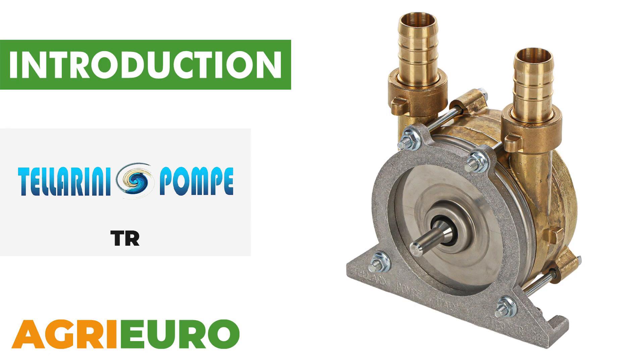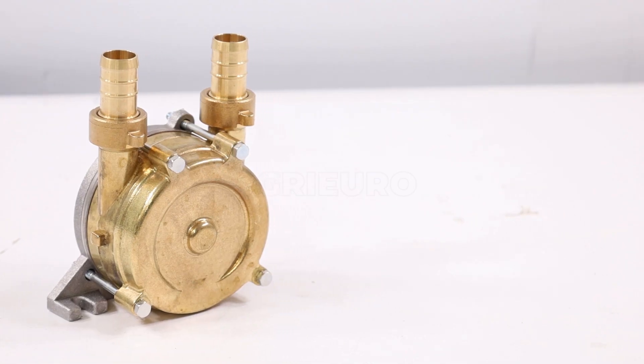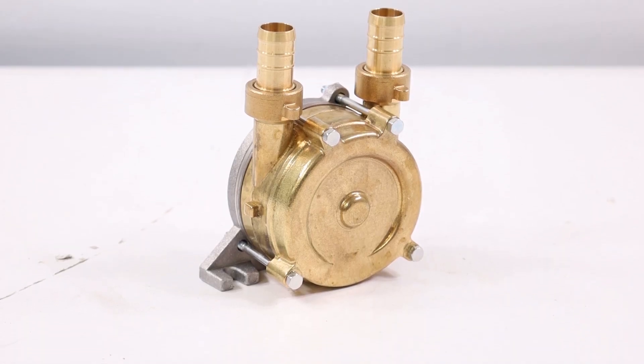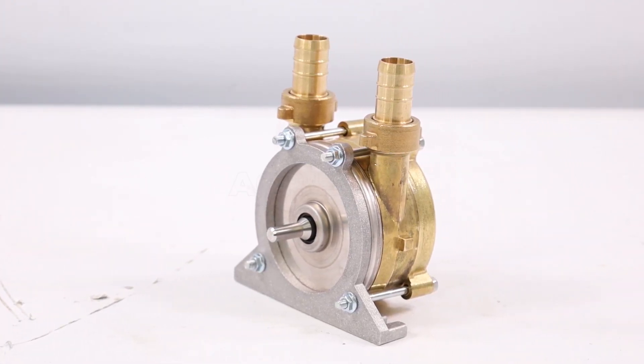Now, let's explore our product key features. The TR-series self-priming pump, designed to be coupled with electric drills, is made of CB754S brass and equipped with a stainless steel shaft, ensuring resistance and durability over time, making it ideal for fluid transfer and pumping operations.